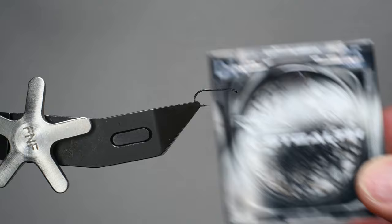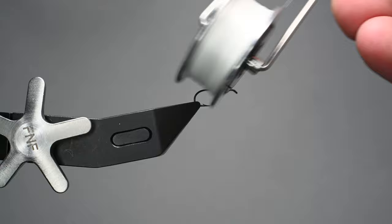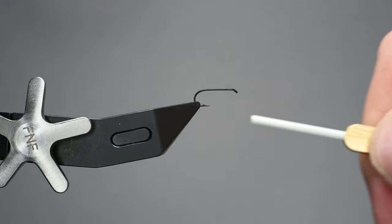First we're going to start with the dry fly hook. This is a stealth hook in a size 14 — make sure it's nice and secure in the vise. I typically fish these sometimes in 12s but usually 14s to 18s. We've got some Semperfly; this is their 12-aught classic wax thread.